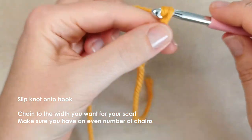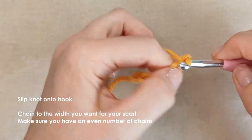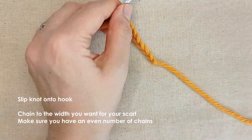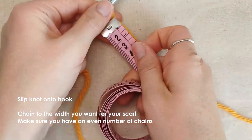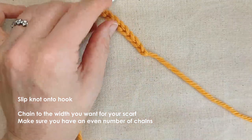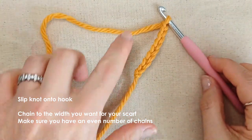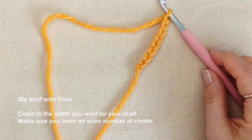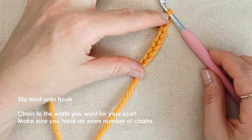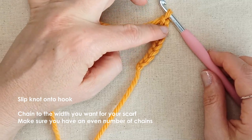Work out how wide you want your scarf to be and then you'll make a chain to that width. So: one, two, three, four, five, six, seven, and eight. Let's see how that is — it's close enough to five centimetres. I'm just going to allow just a little bit extra there, because you want an even number of chains at this point. So make sure that you've got the width that you want approximately, plus you've got an even number of chains. Let me just recount: one, two, three, four, five, six, seven — I've got eight.